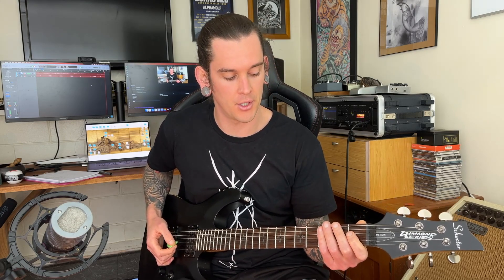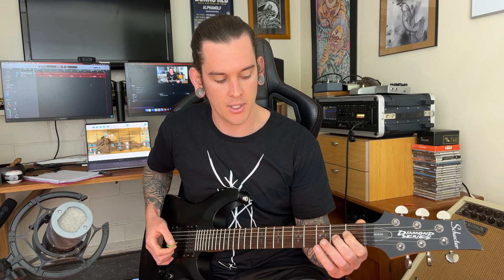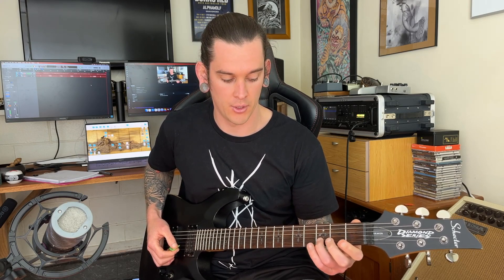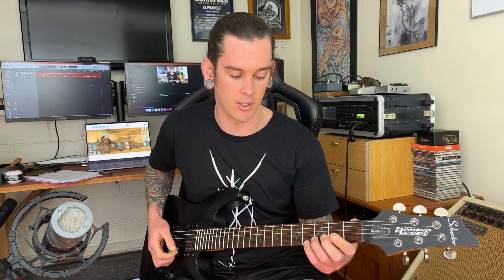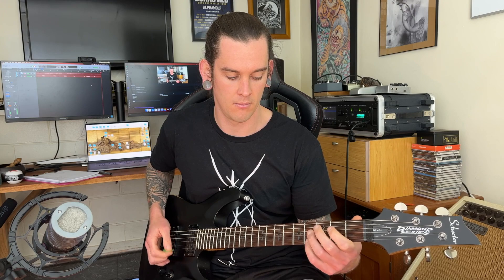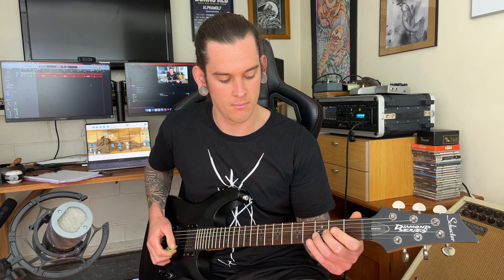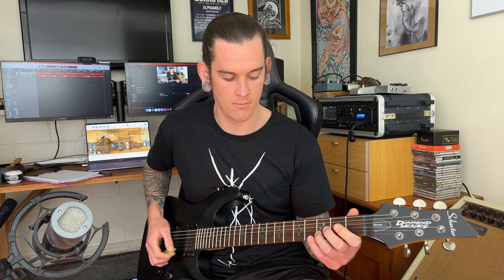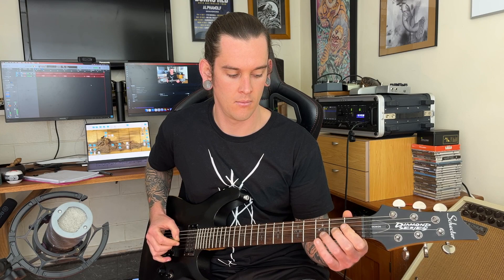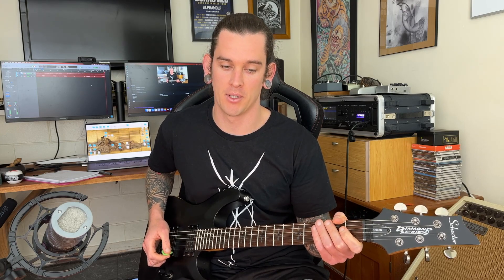Put your first finger on the first fret of your D string, second finger on the second fret of your G, third finger on the third fret of your B, and fourth finger on the fourth fret of your high E. We're just going to go one note at a time — we want them to be really nice and separate. And then we can come back down as well.